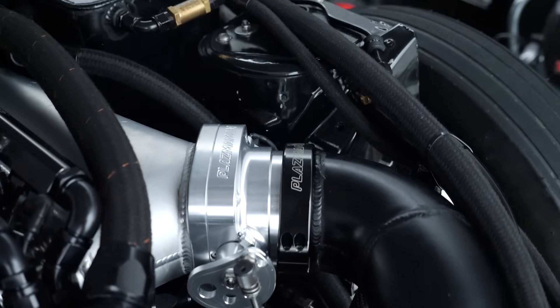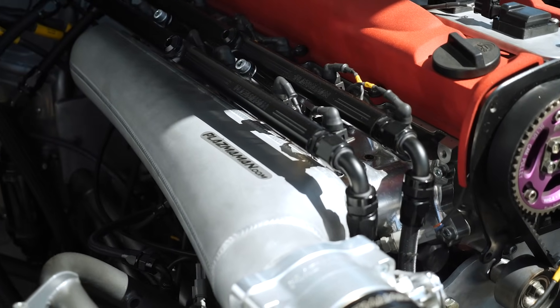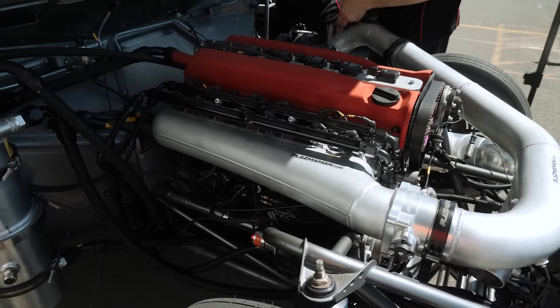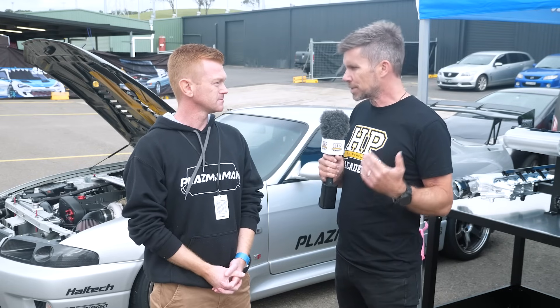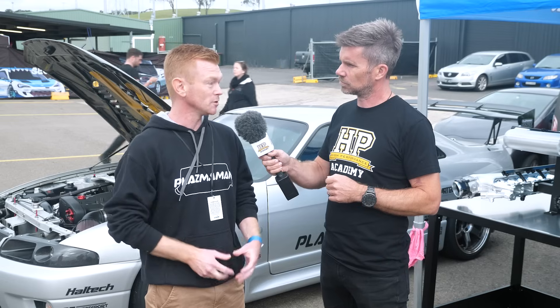It does really depend on the engine — some respond better than others. But as a general overview, the majority won't really respond until you've got a lot of boost, where airflow distribution starts to become an issue or even throttle body sizing can become an issue. You'll start to see power gains that just aren't there as RPM rises, and that's when something like ours comes into its own. With the factory inlet manifold, once you get higher in the RPM and boost range, the power curve rolls away. An aftermarket plenum tends to hold that power further into the rev range. Sometimes the engine simply can't consume enough air and the factory inlet or throttle body is the restriction.